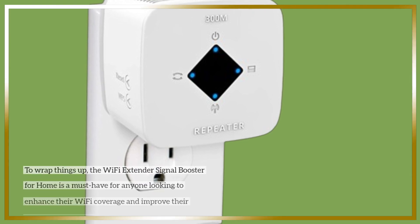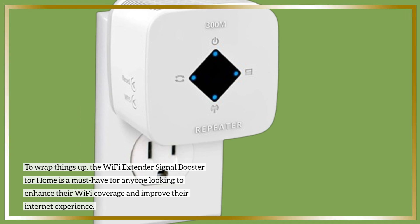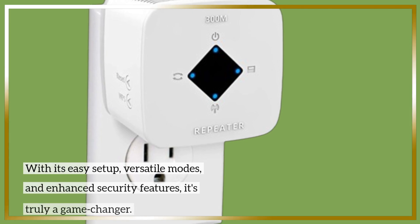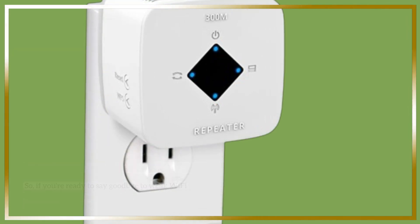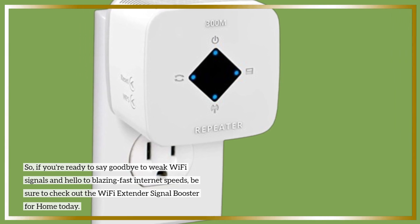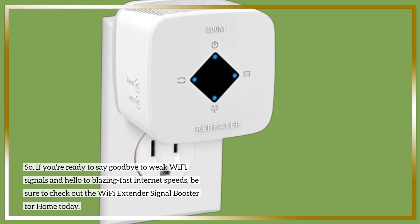To wrap things up, the Wi-Fi Extender Signal Booster for Home is a must-have for anyone looking to enhance their Wi-Fi coverage and improve their internet experience. With its easy setup, versatile modes, and enhanced security features, it's truly a game-changer. So, if you're ready to say goodbye to weak Wi-Fi signals and hello to blazing fast internet speeds, be sure to check out the Wi-Fi Extender Signal Booster for Home today.